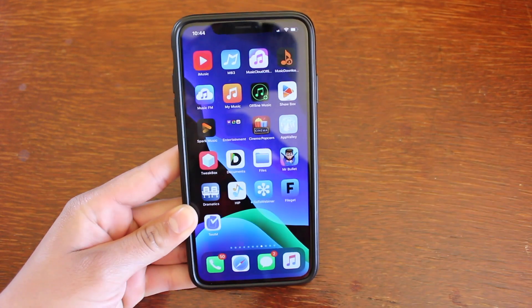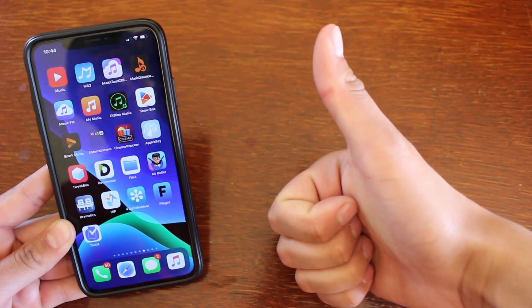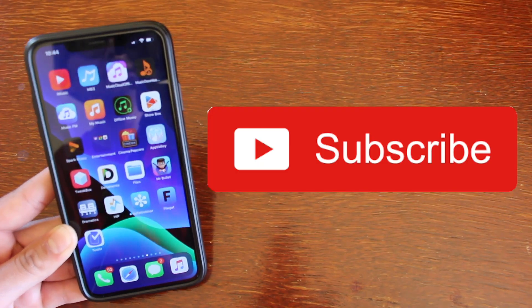But that basically sums up the video. Let me know your thoughts on this app in the comments below. If you enjoyed the video please smash the like button — it really does help out a lot. Subscribe if you haven't already and I'll see you guys in the next one. Peace.